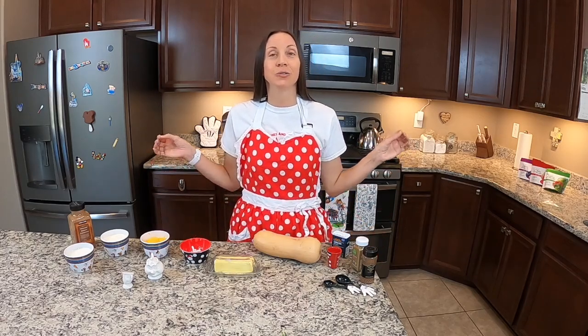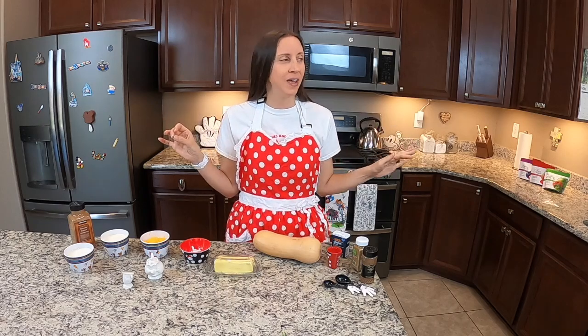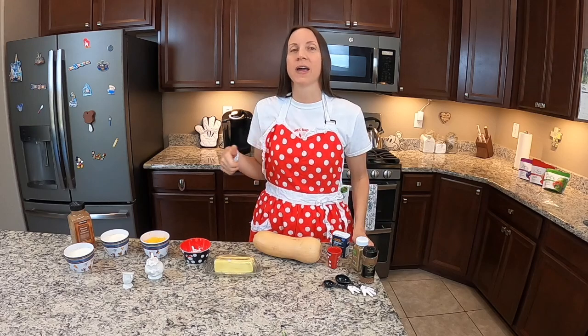Hi, welcome to another copycat recipe video here on Dola Bushes and Castle Dreams. We are so glad you could join us today. We will be heading over to the Animal Kingdom Lodge, specifically their restaurant Boma. If you have never eaten there before, you need to try it. Their food is amazing. In fact, this is the second copycat recipe we've done from there because their food is just so good, and I know it won't be our last. They've got so many great things to try.